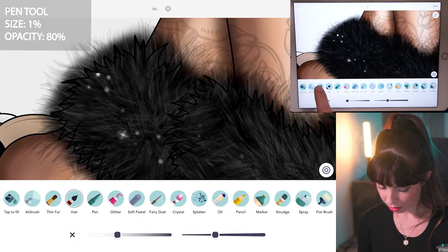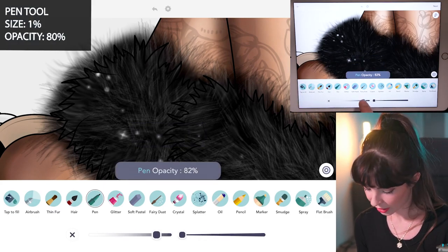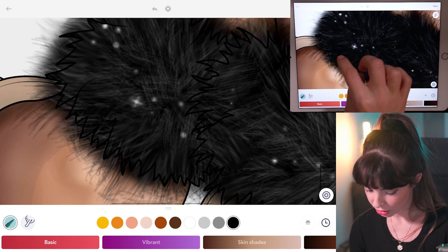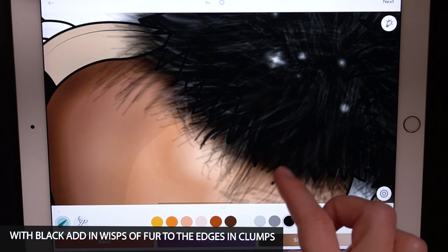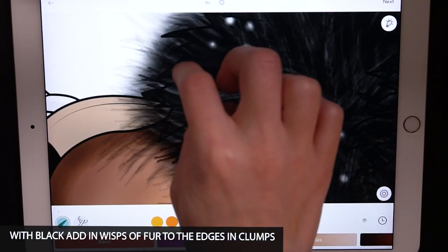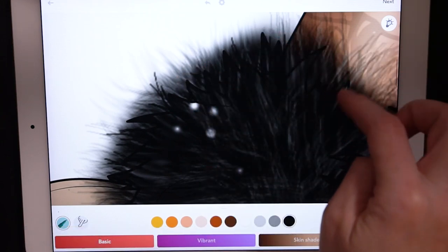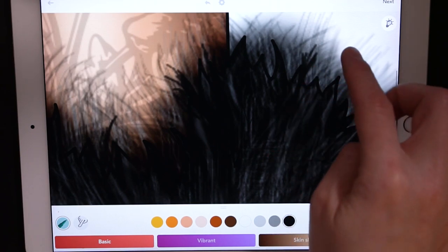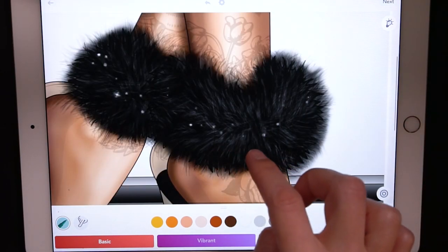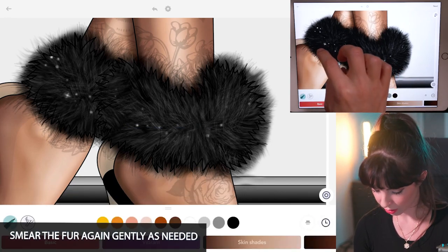Lastly, with the pen tool, let's refine it. Set the size at 1 and opacity at 80. With black, you can manually add a few little bits of fur coming out here and there. The pen tool is like the final layer of adding in your own fuzz and fur. I'm mostly doing this on the edges, but you can also do a little inside too. Then finally you can use the smear tool one more time to continue blending.